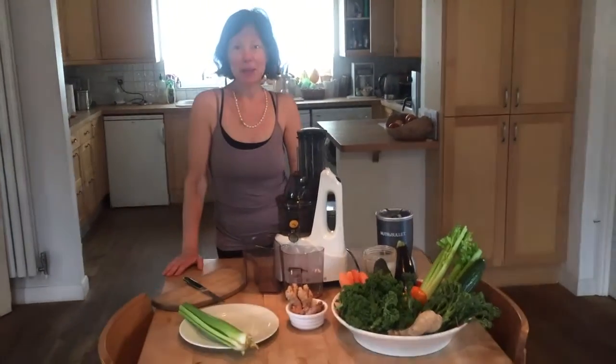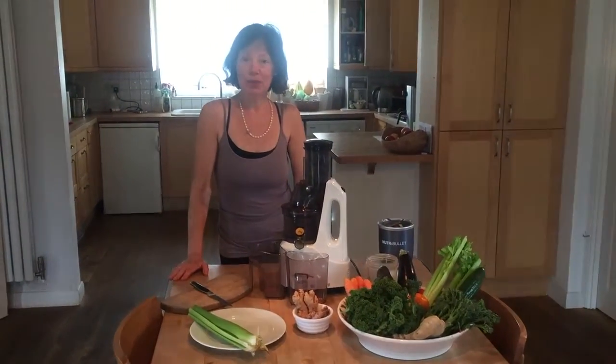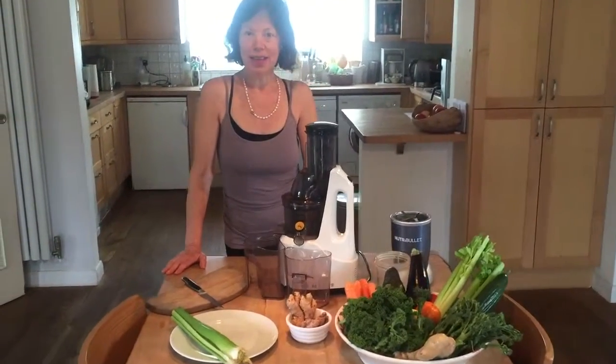Hi, I'm Michelle Kay and today I'm going to show you how to make a green vegetable juice that is highly nutritious and also tasty, which is important.